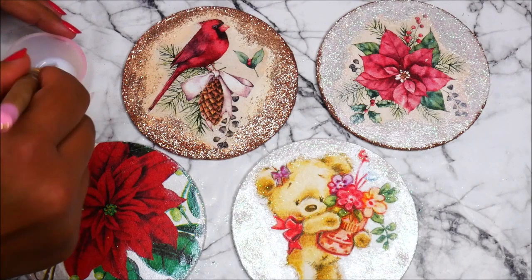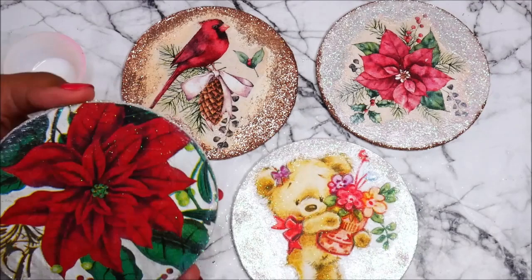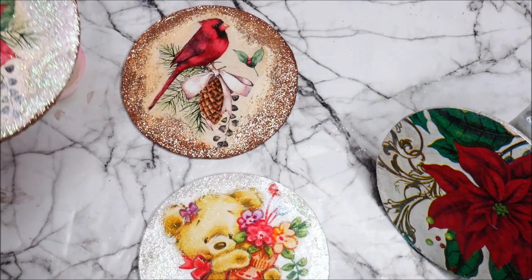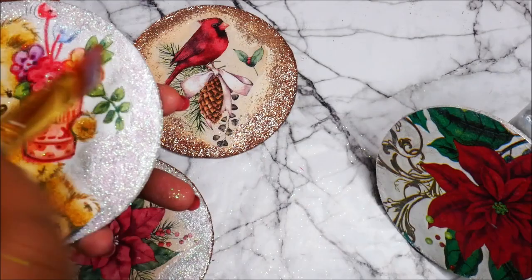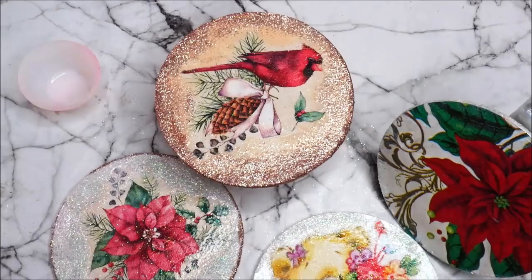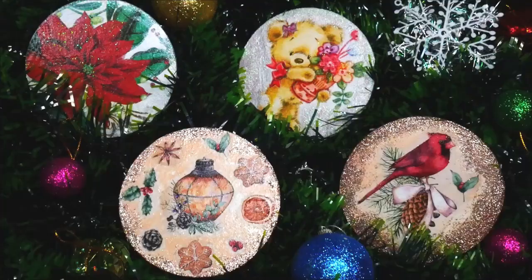Pour some varnish in a container, then using a flat hair brush start varnishing the coaster from the center outwards. Do the same for the other side also. Since I placed varnish on both sides, I have to let it dry vertically. Let's apply varnish on the other pieces in the meantime — varnish on the paper part first so you don't drag glitters onto the paper, then gently apply varnish on the glittering parts. Let all sides dry completely before doing the next side.